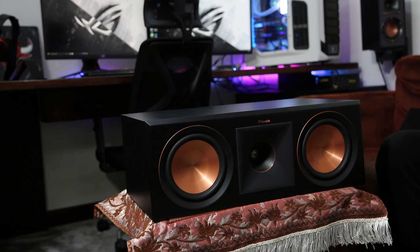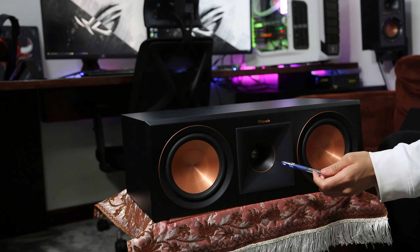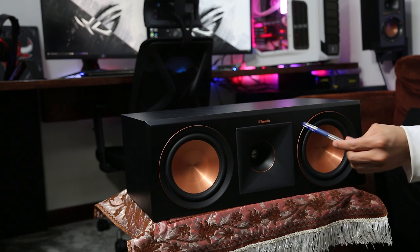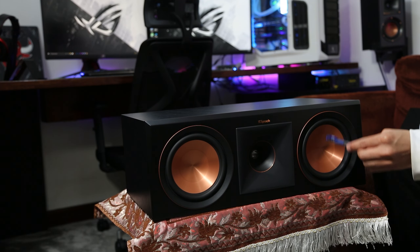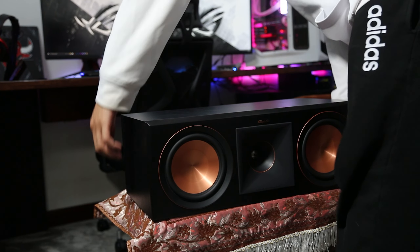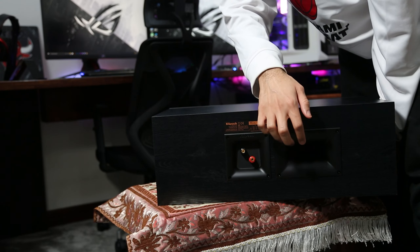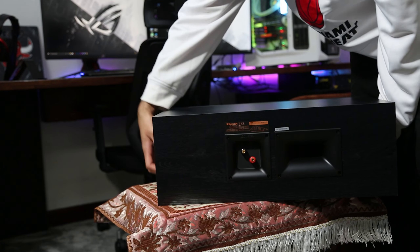Next we have the 1-inch titanium vented tweeter, which is called the Tractrix horn. And we have the dual 6.5-inch spun copper cerametallic woofers. In the back, we have the bass reflex firing Tractrix port. This is how it looks from the back — the Tractrix back reflex port — and these are the banana jack ports as well.